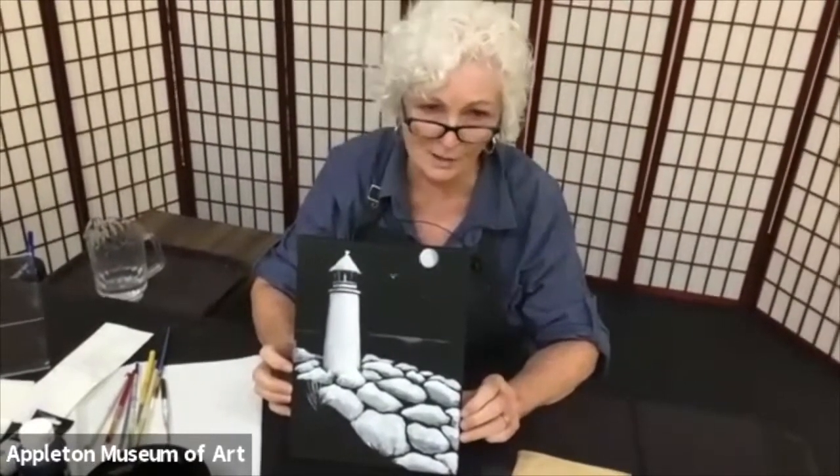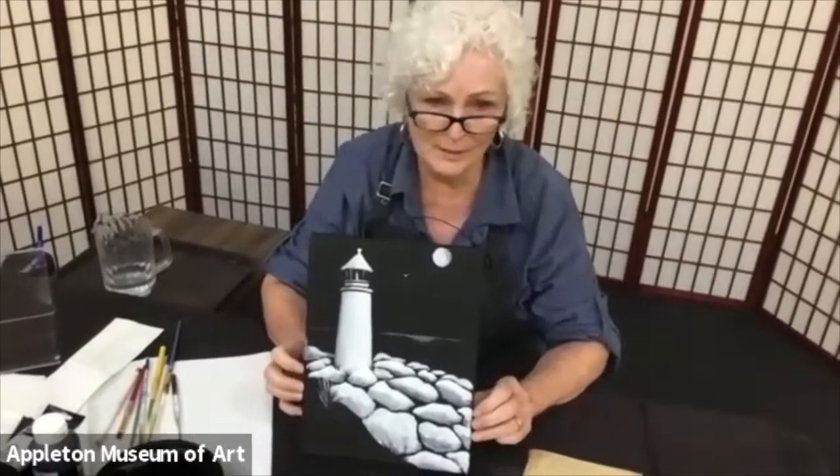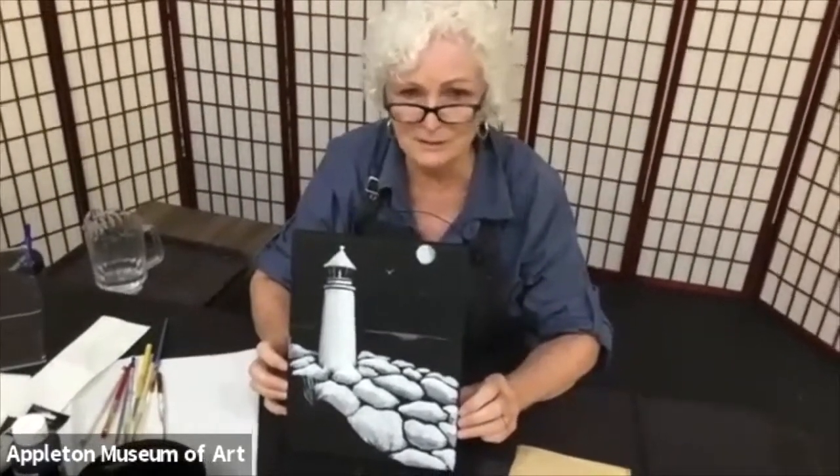You're going to create space by painting white and leaving black areas. We're going to do a lighthouse with some rocks, and I'll show you a simple way of doing rocks. You're just using white paint, so you're not doing a lot of blending with different shades of grays or blacks.